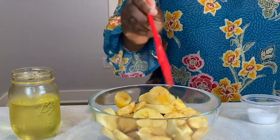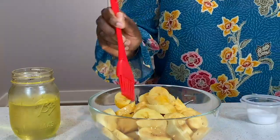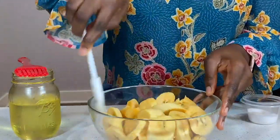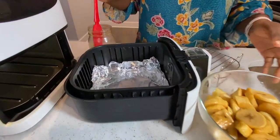This part is really important: since we're not deep frying, you just want to add a bit of oil here and there. You can choose to omit the oil altogether if you're really trying to do fit fam, but if you want the fried plantain texture and look without deep frying, you're definitely going to have to add a bit of oil.